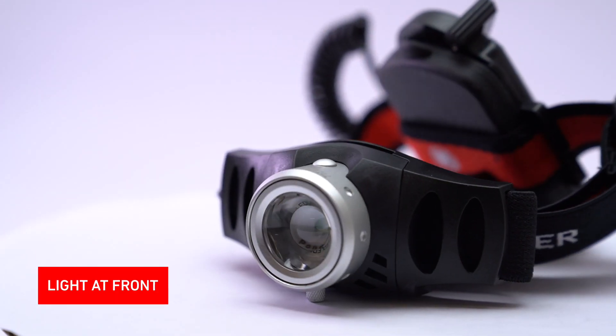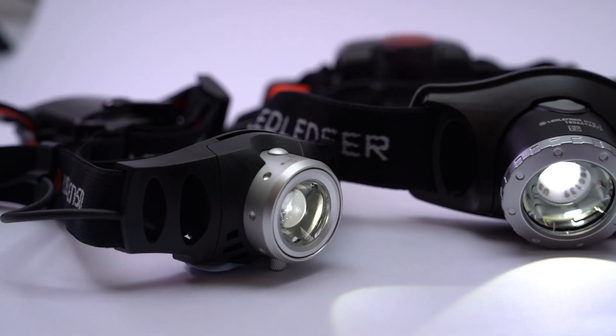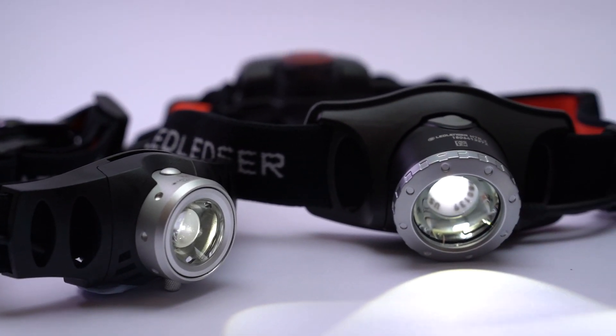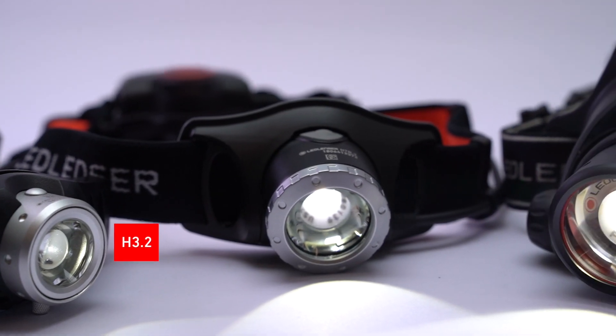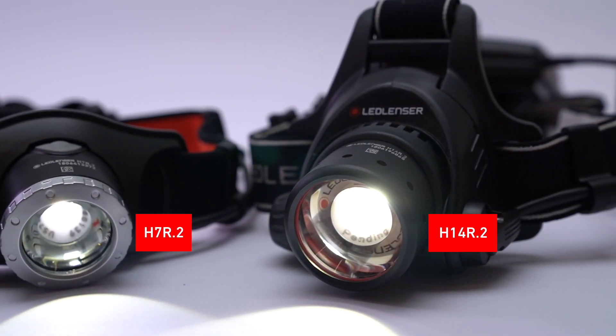With the H-Series you'll notice that the low profile lamp head is located up front and the power supply at the back. This means these head torches are perfectly balanced and really comfortable to wear. Today I'd like to show you three head torches from the range: the H3.2 and the rechargeable H7R.2 and H14R.2.